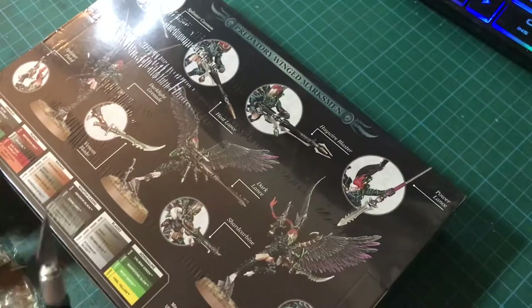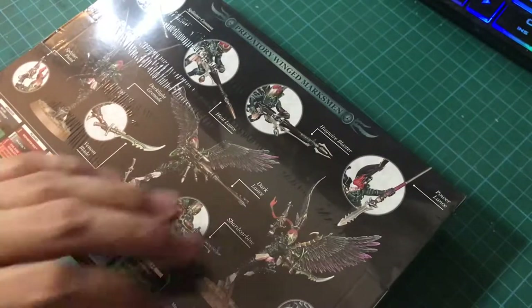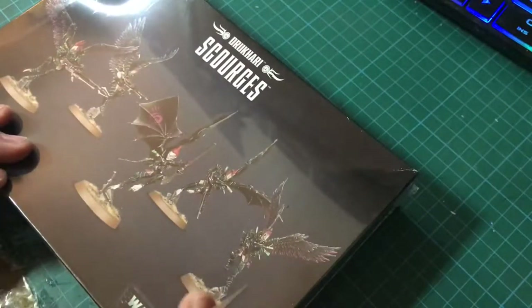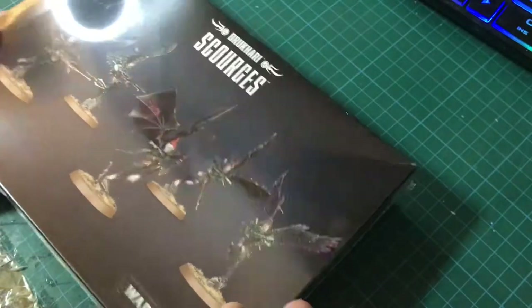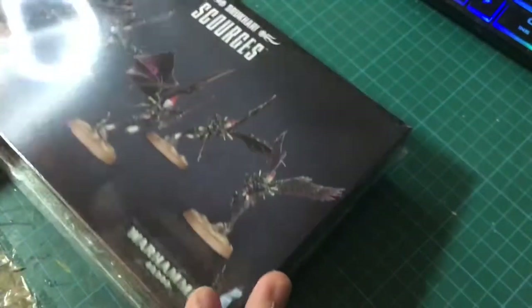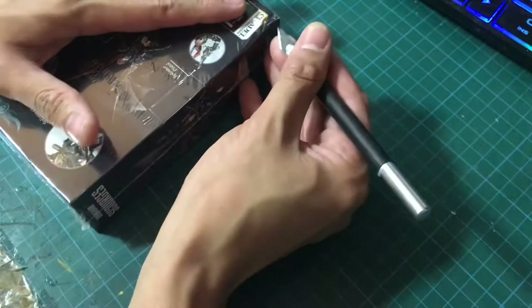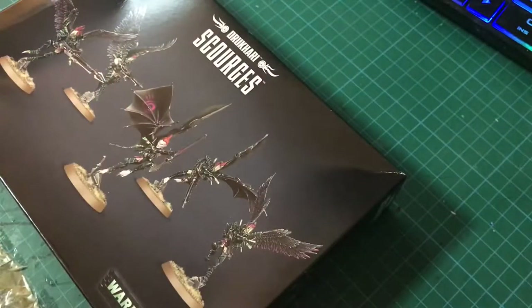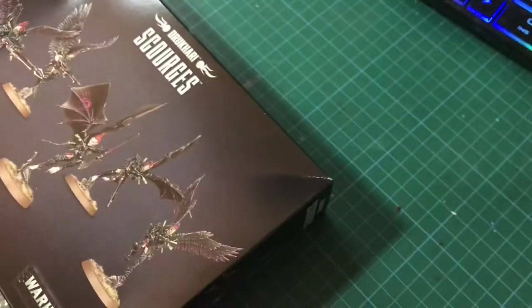Suffice to say, I will be using this for a modeling project and I won't be assembling my Scourges as shown on the box — I'll be using various parts for different projects. As you can see, I've barely touched the box; it's still in plastic wrap. You'll also notice, if you look at the reflections in the plastic, that I'm wearing a shirt this time. A number of viewers told me in confidence that it was quite apparent I was doing my last unboxing with no shirt on, as glimpses of me were seen in the reflection of the plastic.